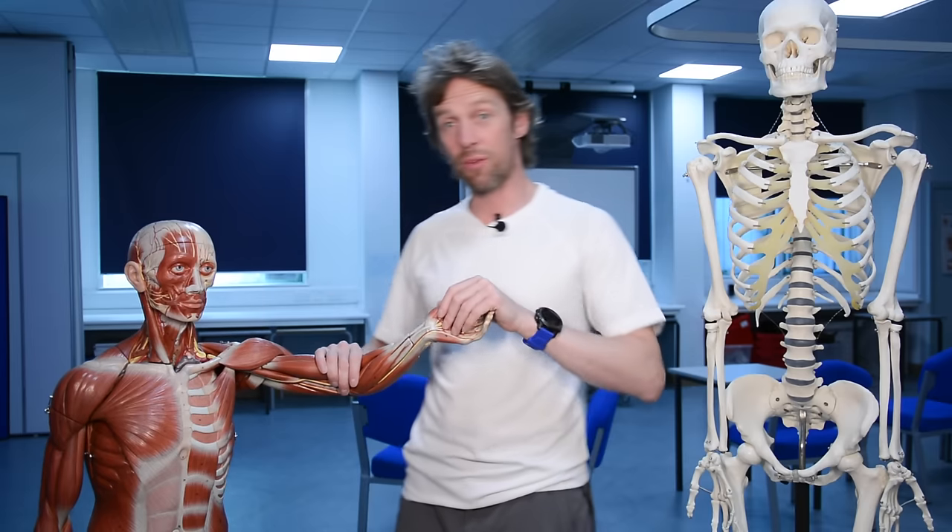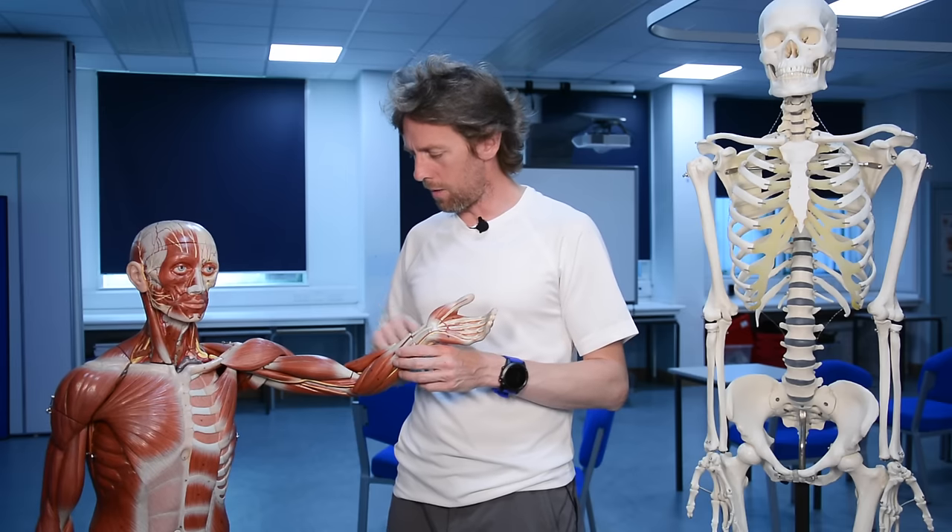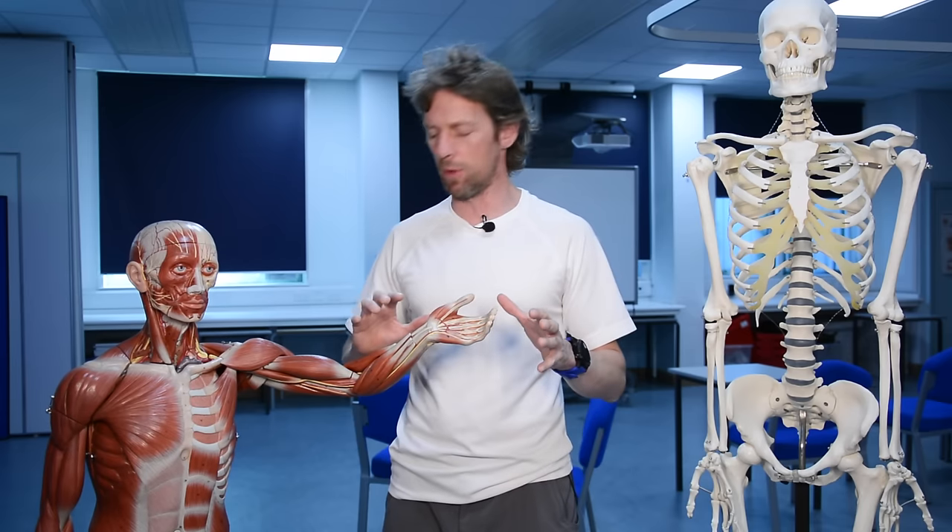The three of us are going to teach you a little bit of upper limb anatomy. So let's go back and do a little bit of terminology first.